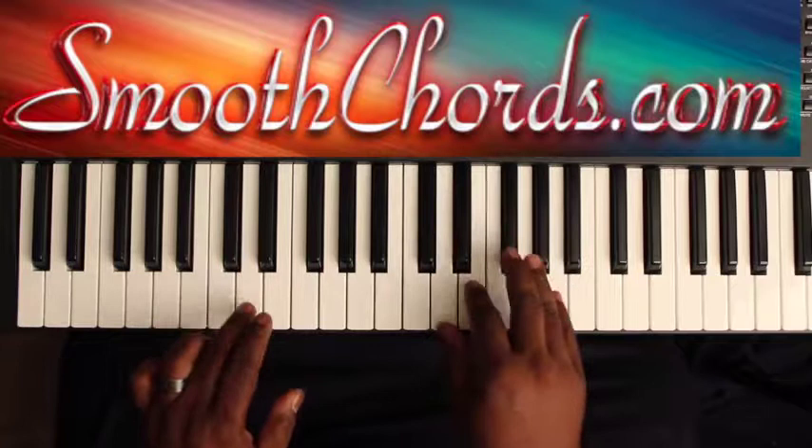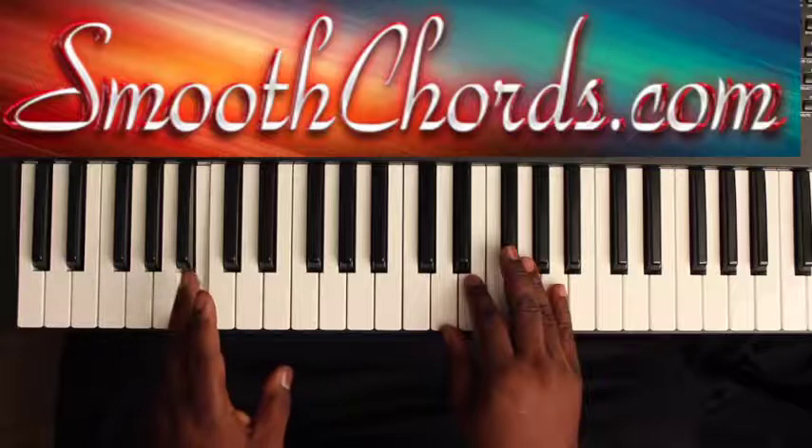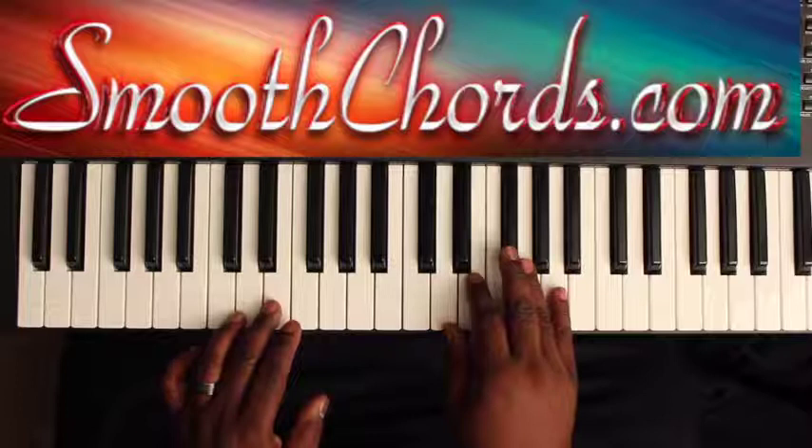Notice how I bounce on that D chord twice here. So again: left hand — B, D-flat, D to E. Right hand is on a D chord: D, F-sharp, A, going to an inverted A chord — C-sharp, E, A.